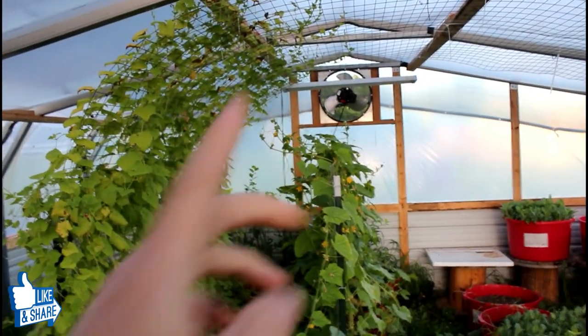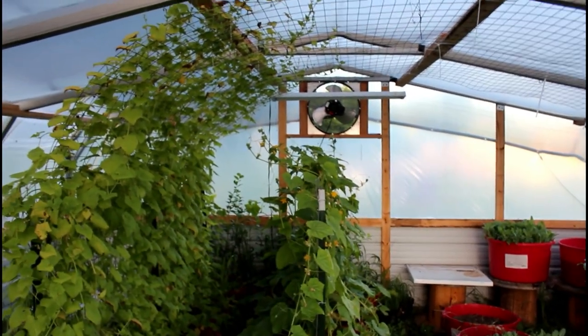Thanks for watching how we built a greenhouse out of a carport. We'll see you on the next video.